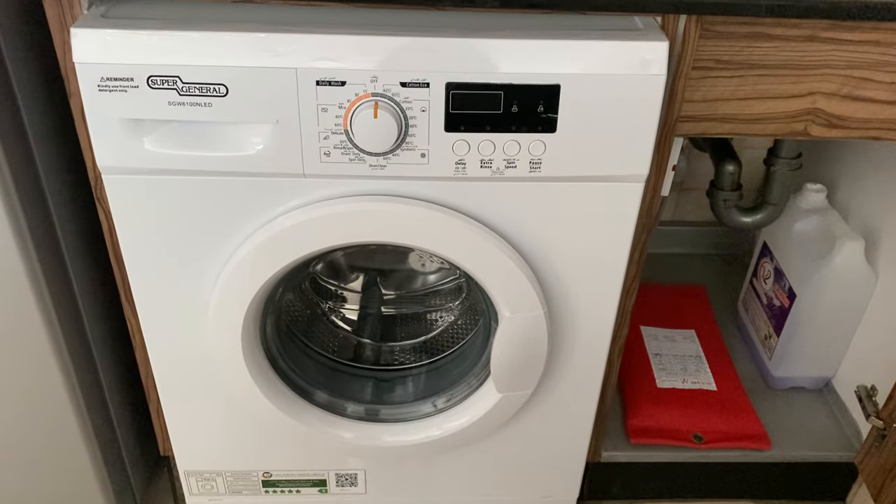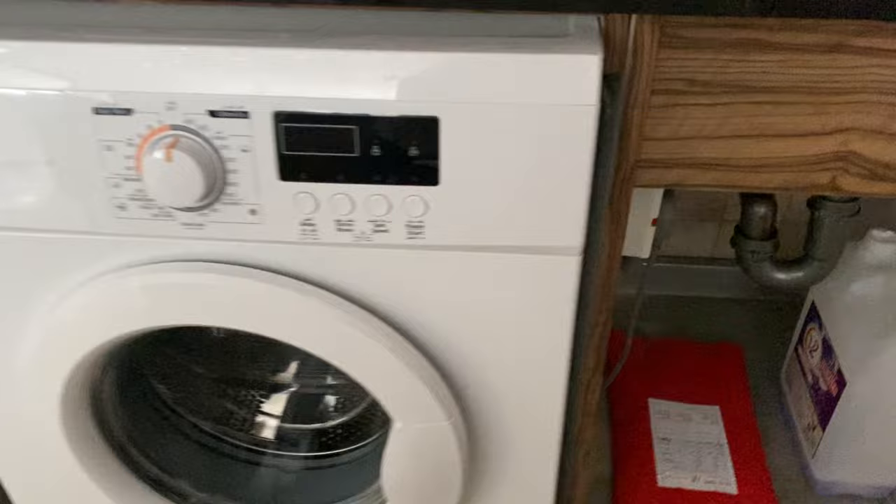Here we have the Supergeneral washing machine. To operate it, make sure its wall switch is on.